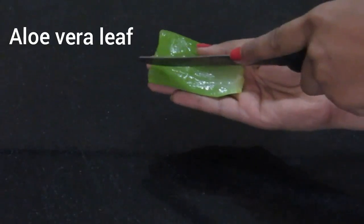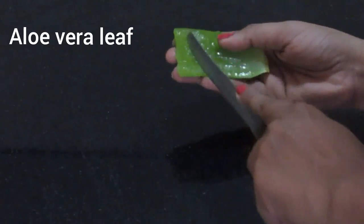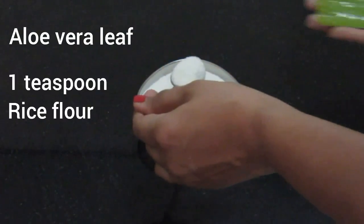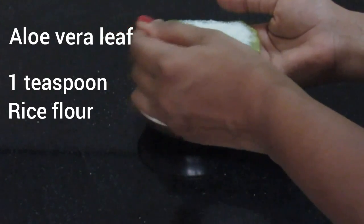So take a part of the aloe vera leaf and cut it like I'm doing, so that the gel will come out more easily from the leaf. Then just sprinkle some rice flour on it, and your scrub is ready.